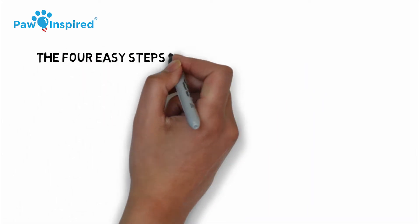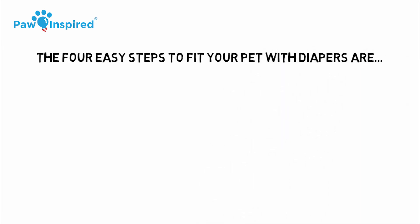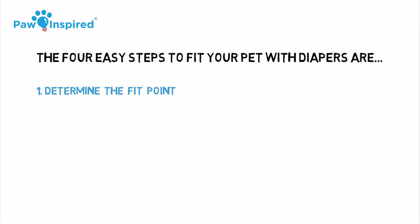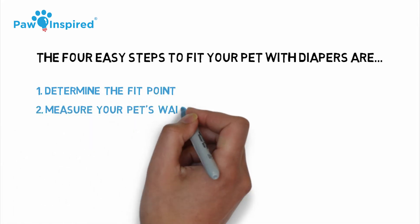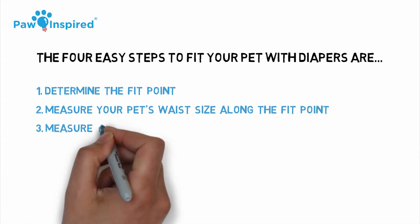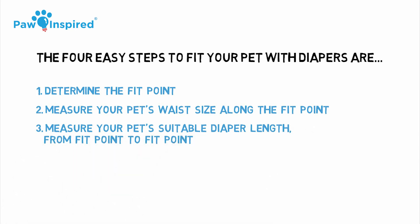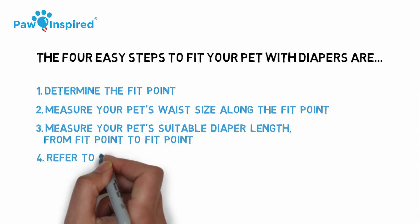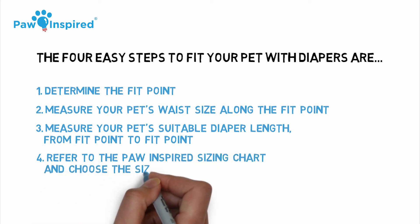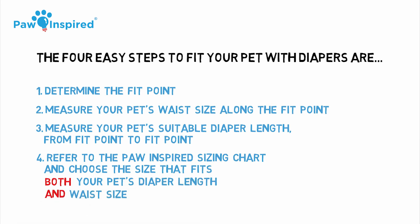So to recap, the four easy steps to fit your pet with diapers are: Number one, determine the fit point. Number two, measure your pet's waist size along the fit point. Number three, measure your pet's suitable diaper length from fit point to fit point. Number four, refer to the Paw Inspired sizing chart and choose the size that fits both your pet's diaper length and waist size.